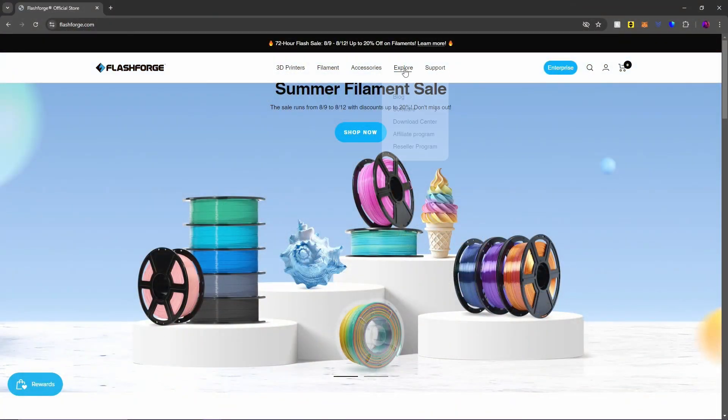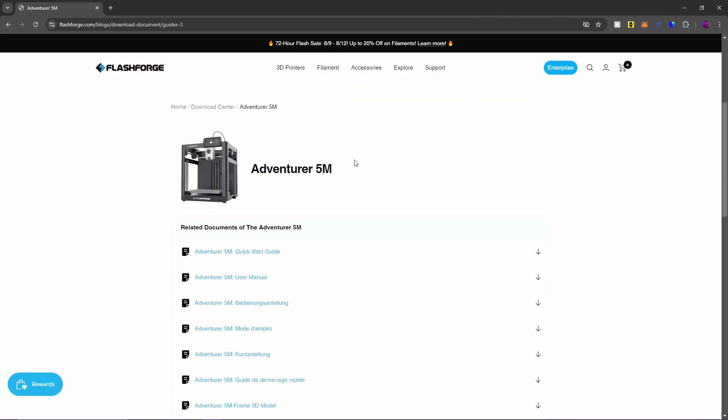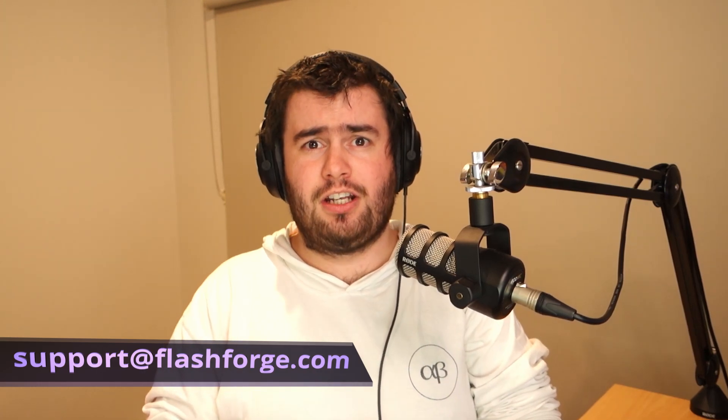The first thing we need to do is download the firmware version that we want to install. You used to be able to do this by going to FlashForge's website and downloading it from their download center page, but unfortunately this is very outdated and hardly updated. So what we need to do is reach out to them via email, supply them with the version we're after, and they will hopefully get back to us pretty quickly. If you're currently experiencing issues with a 5M series printer, from my own personal experience, 2.6.5 and 2.6.6 are stable and the ones to ask for. I'll have their support email on the screen and linked in the description below.